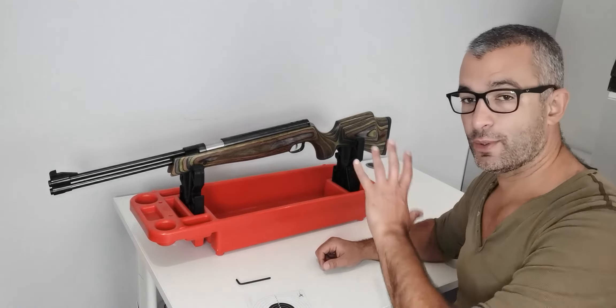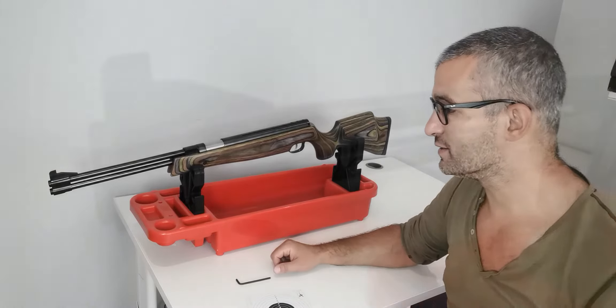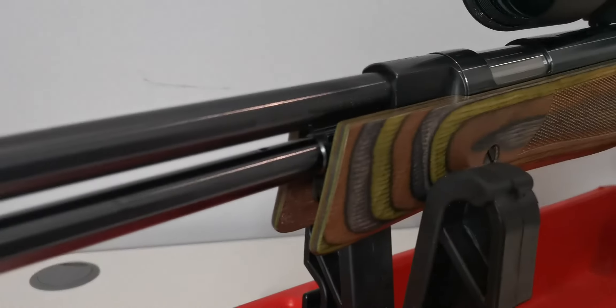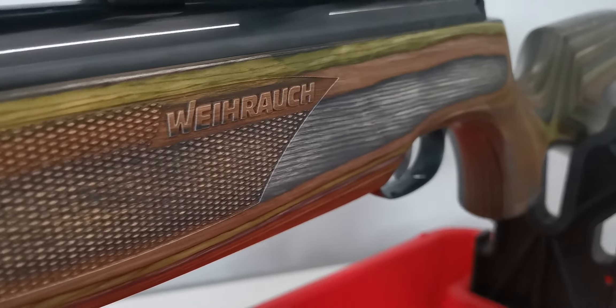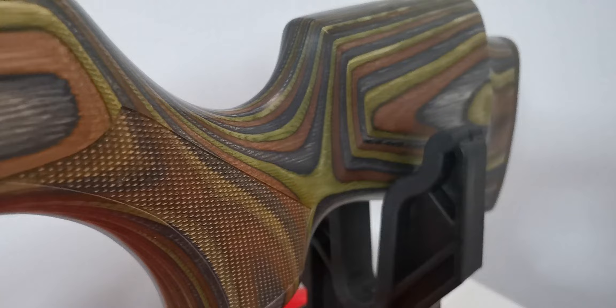I'll show you a little overview of what the gun looks like close up whilst I'm talking. In my opinion, this is a beautiful looking gun. I really like the forest-colored inspired laminate stock, which is ambidextrous. So if you're left or right-handed, you can shoot this gun no problem.